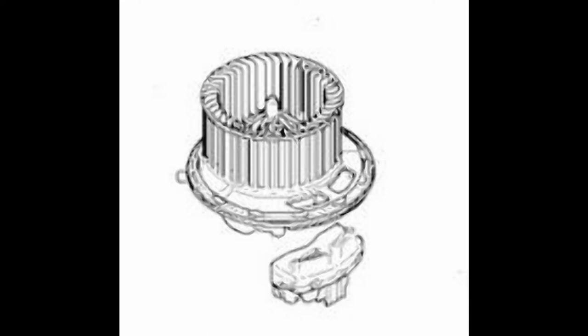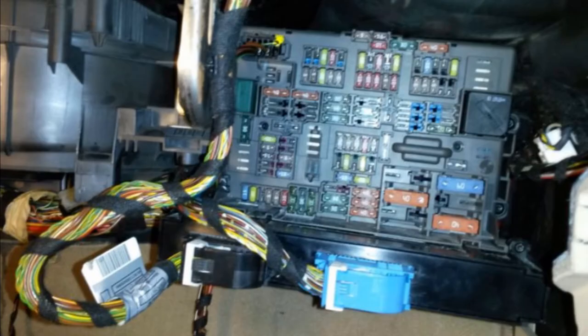This is the representation of the AC blower and the final stage resistor. This is a view on the passenger side with the glove compartment removed.